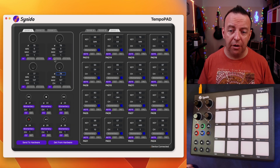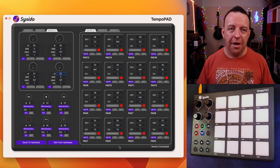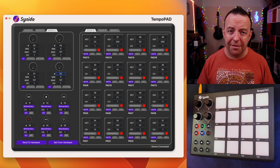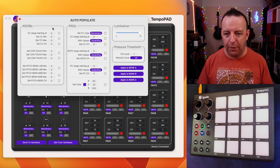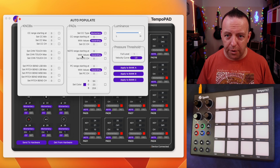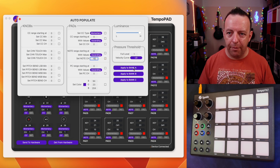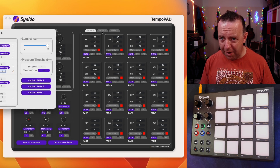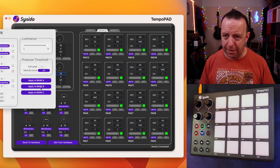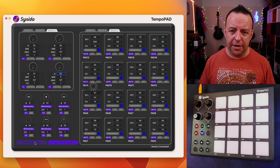So we're going to change the pads over to MIDI channel 10 so we don't confuse things when the controllers are on MIDI channel 1. Instead of changing each one manually, we have the auto-populate option. Auto-populate is great because we can set things how we want really quickly. We're playing with note values, so we're going to set the note channel over to channel 10. If we do that now and click 'Apply to Bank A', you'll see they've all quickly switched over to channel 10.